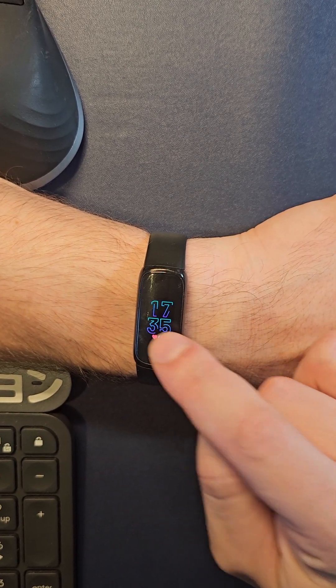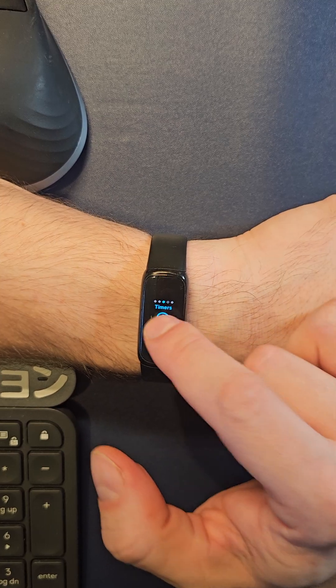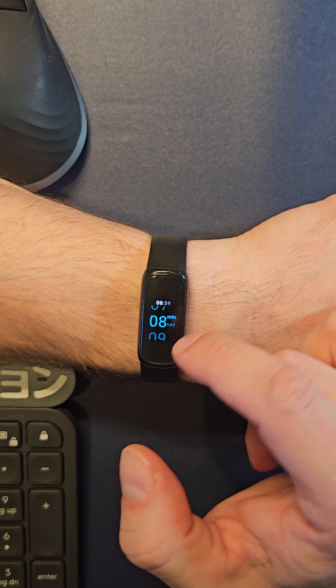Here you can also cycle through that stuff very quickly — show points, miles, date — and you can see your timers and quickly set one.